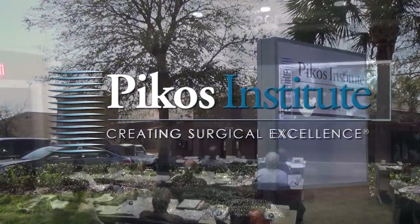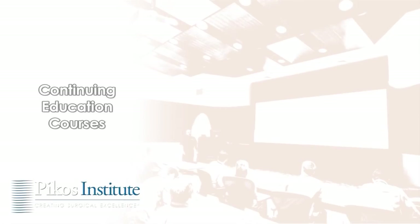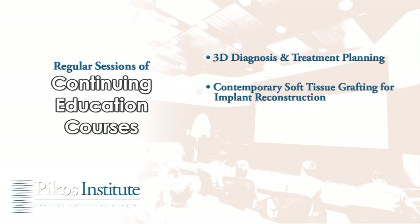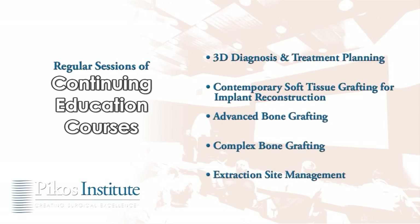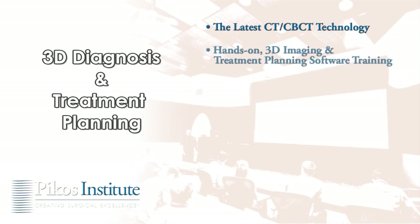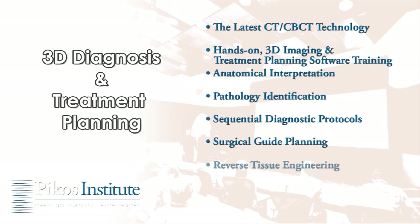The Picos Institute — creating surgical excellence. The Picos Institute is an Academy of General Dentistry approved continuing education program provider with a growing number of courses covering 3D diagnosis and treatment planning, contemporary soft tissue grafting, implant reconstruction, advanced bone grafting, complex bone grafting, and extraction site management. The 3D diagnosis and treatment planning course provides in-depth familiarization with the latest CT technology, hands-on 3D imaging, treatment planning software training, anatomical interpretation, pathology identification, and sequential diagnostic protocols.